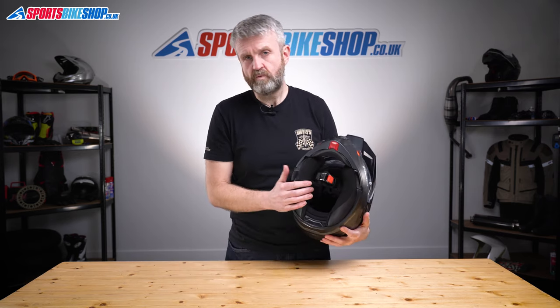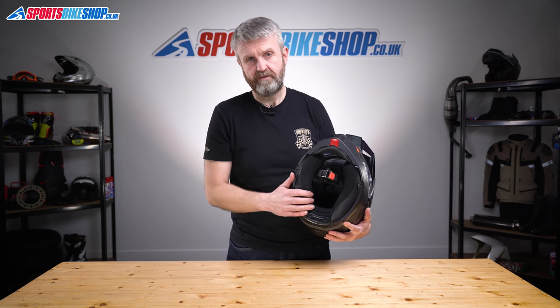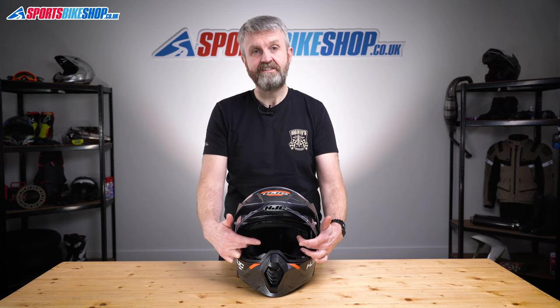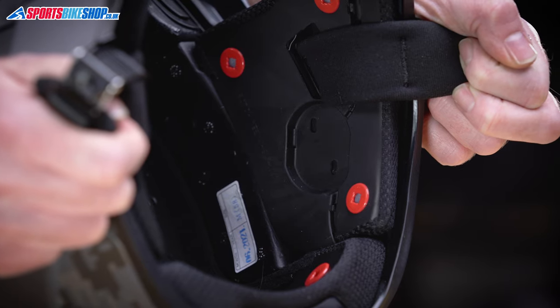The liner is fully removable — it's a really easy process and it's made from a moisture-wicking material. There are recesses at the top of the cheek pads to make room for spectacle arms. I wore a pair of specs as part of this review and they fitted in there really easily. Behind the cheek pads there are also recesses for intercom speakers.